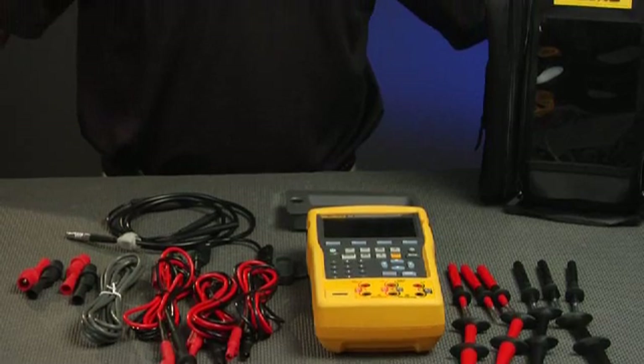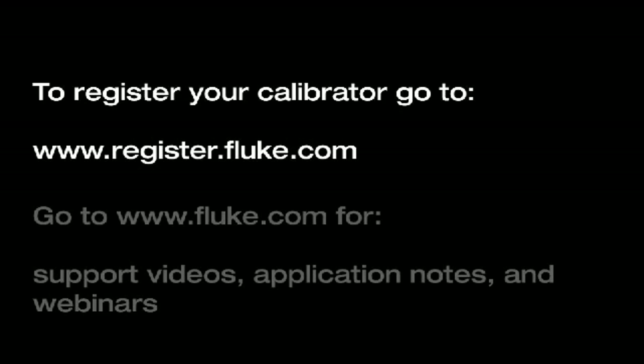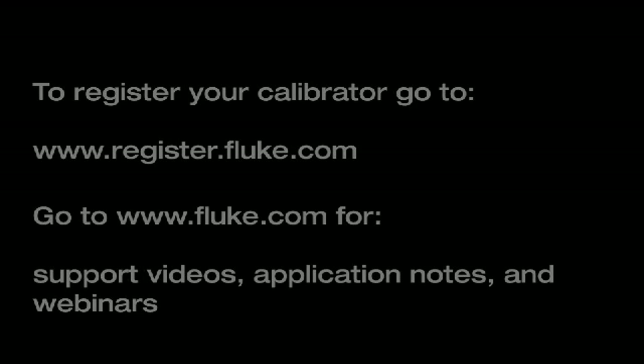And that's what you get in the box of a Fluke 750 Series Documenting Process Calibrator. To register your calibrator, go to register.fluke.com. To get the most out of your documenting calibrator, go to fluke.com where you'll find support videos, application notes, and webinars specific to working with these calibrators.